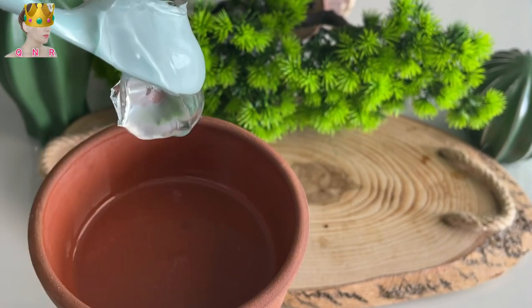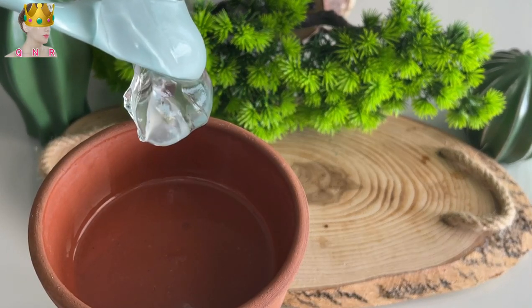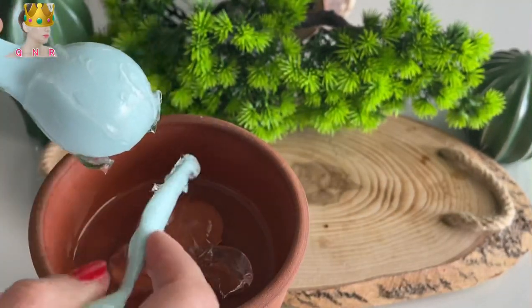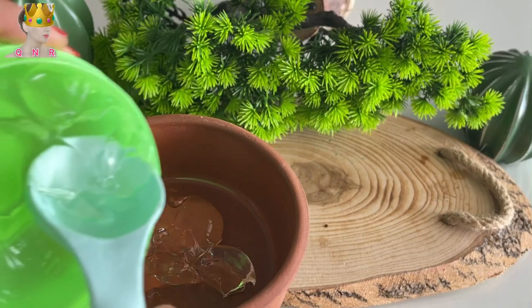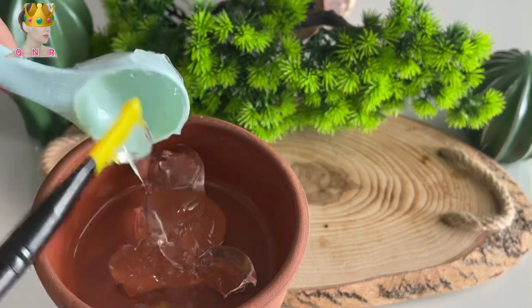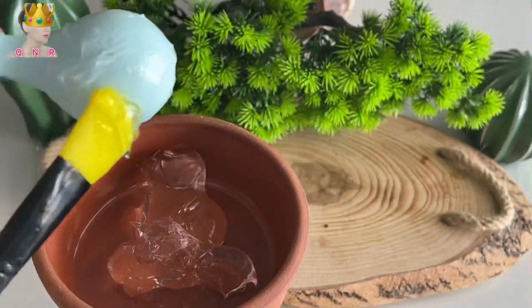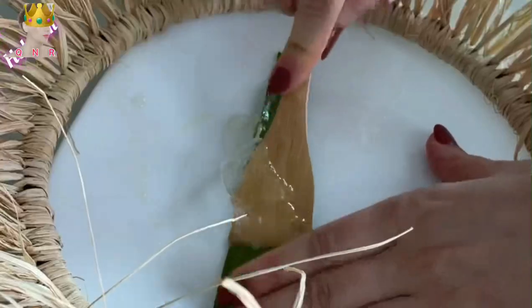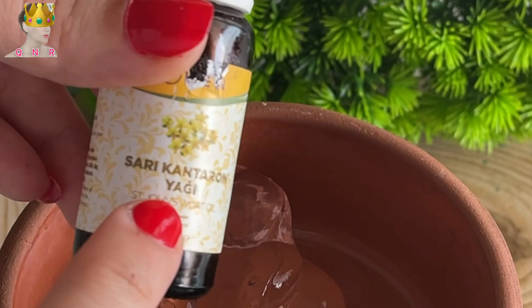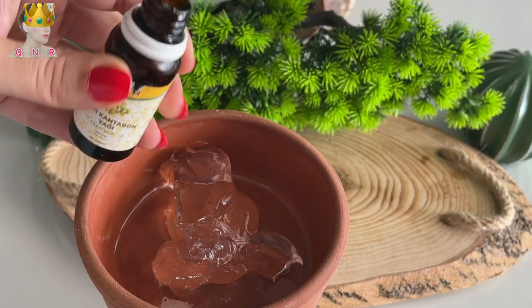If you want, you can use aloe vera gel from a store, or you can get it from an aloe vera leaf. Approximately two tablespoons of aloe vera gel will be enough for this perfect cream. I am adding it into a bowl, and now I am using another perfect ingredient that will give us a botox effect.